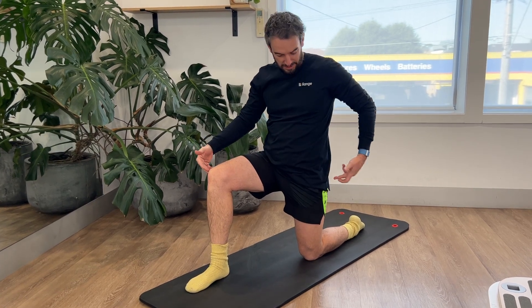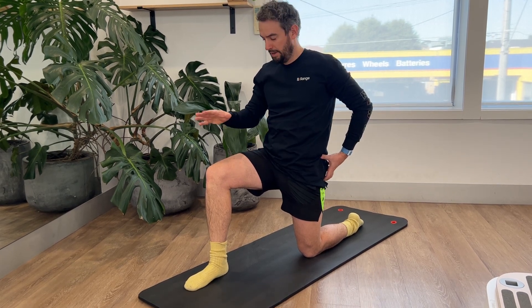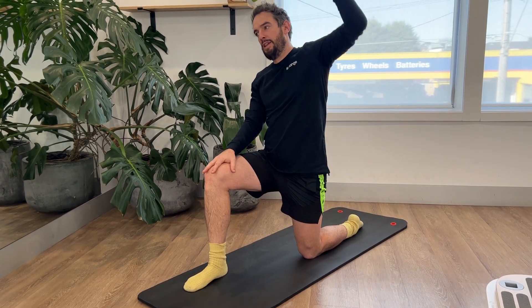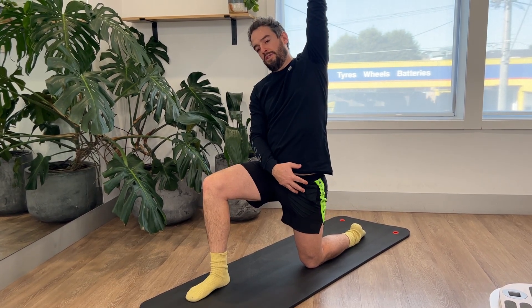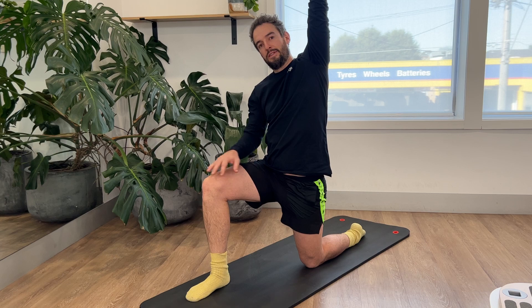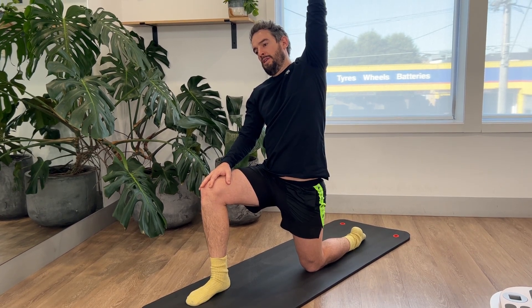The next one is a hip flexor stretch. We're going to move on to your hip flexor — roughly 90 degrees at each knee. The key here is to really tuck your tailbone under, squeeze your glute, squeeze your tummy. One hand on your knee, then you're going to stretch up and over. It should feel like you're getting a nice stretch through the front of your hip, creating space at the front of the hip. With each breath out, grow a little bit taller and just let your body accept the stretch.